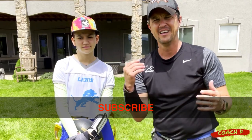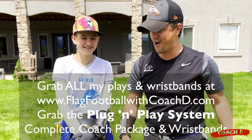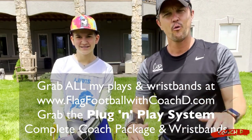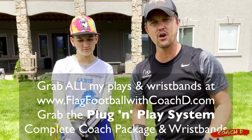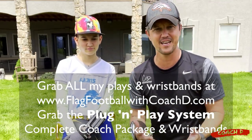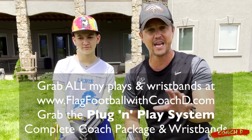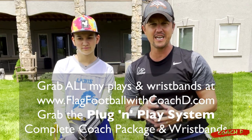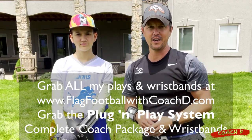This is Coach D and Coach Sammy. If you like what you see, subscribe, comment, and like. We're at 15,000 subscribers — let's get to 20,000 and beyond. It's all about helping coaches figure out how to do this thing. If you need playbooks, plays, or the boot camp, go to flagfootballwithcoachd.com — we've got everything you need to crush it as a complete coach. See you in the next video.